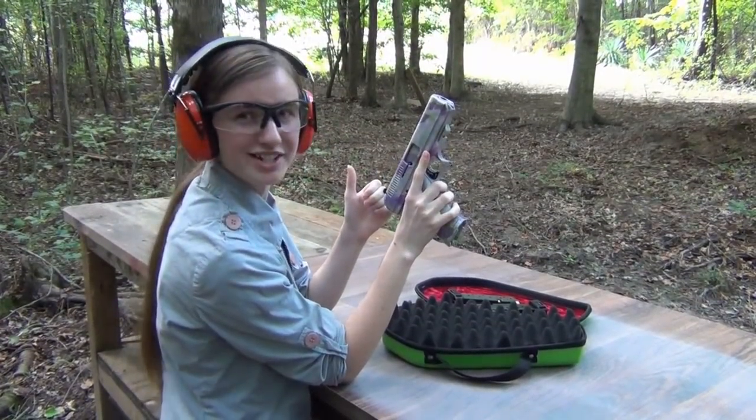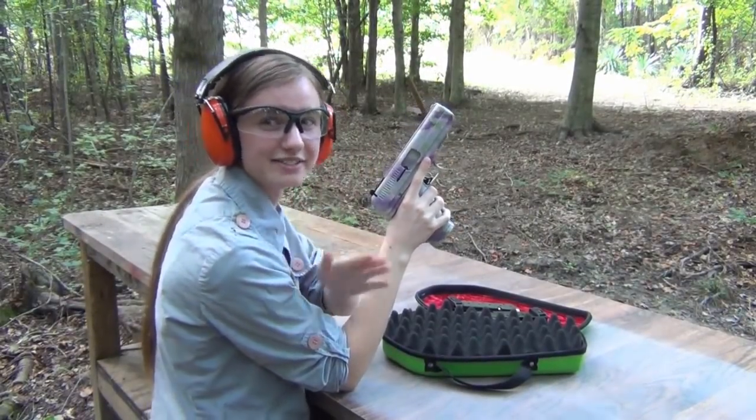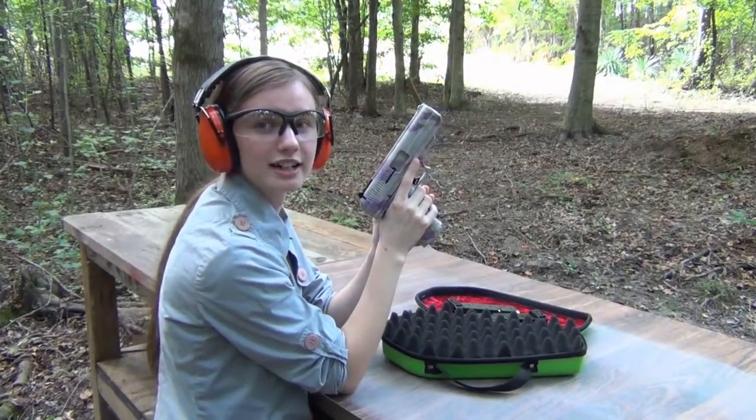Maybe I'll let you shoot it once or twice, but I don't want you to make me look bad, so you might not get to do that. I guess I'll shoot it now.